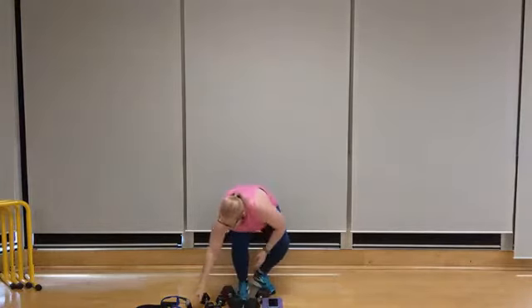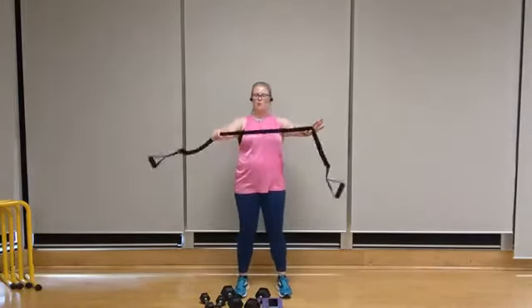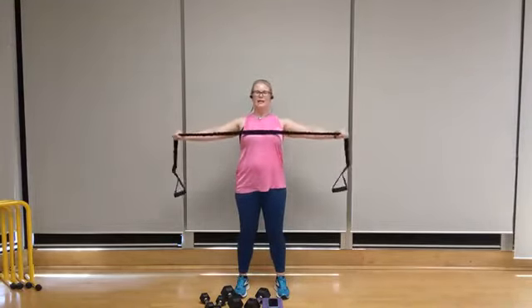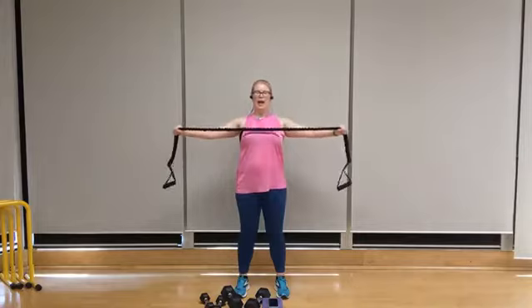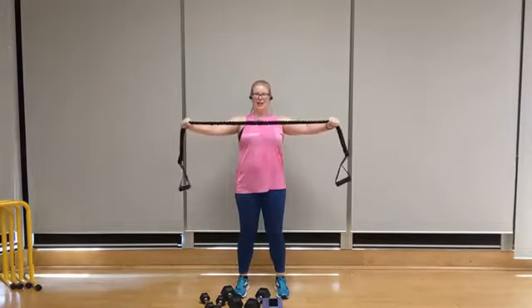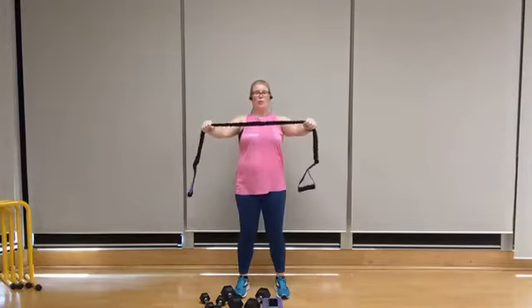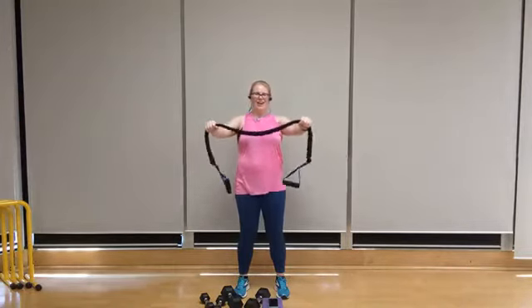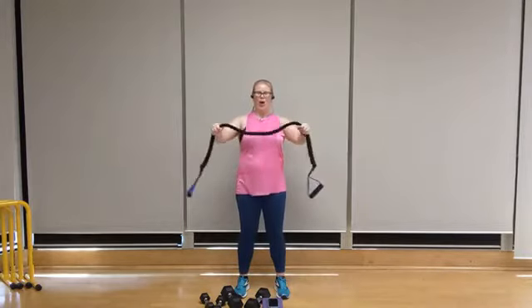Let's lower it down. Once again, switch it out — either a band, dumbbells, or body weight. I've got my overhand grip just outside of shoulder width apart. Set the shoulders back, let's go for ten — exhale, ten, squeezing through the shoulders, nine, breathing through it, eight, get that shoulder blade retraction, seven, exhale on that outward pull and inhale on the release. Five, really feel those shoulder blades squeeze, four, three, two, one.